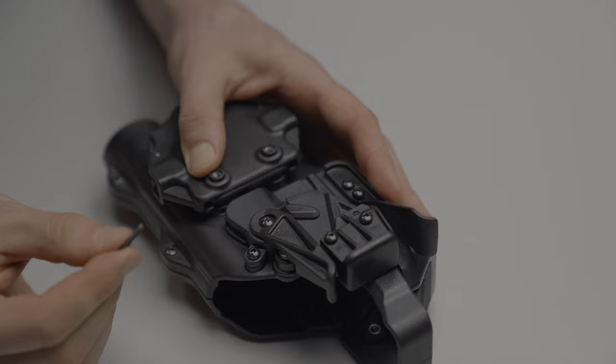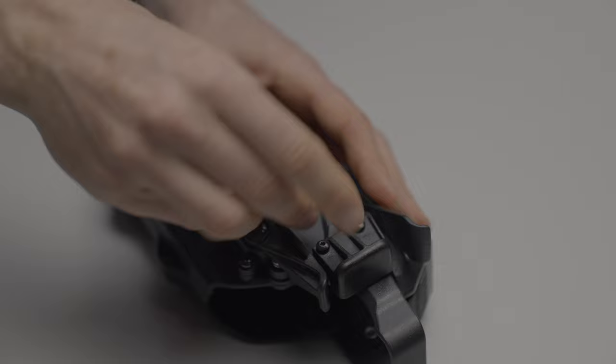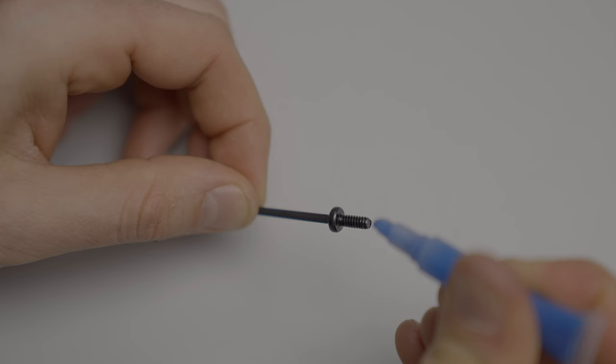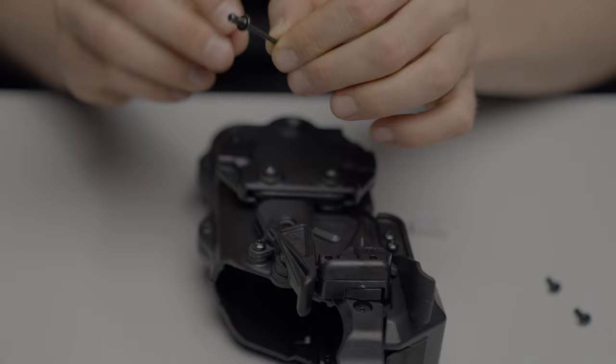Remove the screws with the 3/32nd hex key included with the hardware pack and not a drill. Be sure it's fully seated and straight in to prevent stripping. After you're happy with the size of buttons on your holster, it's time to secure them in place with a small container of blue thread locker included with your holster. For each screw that you remove and replace, add one drop of blue thread locker and not more.